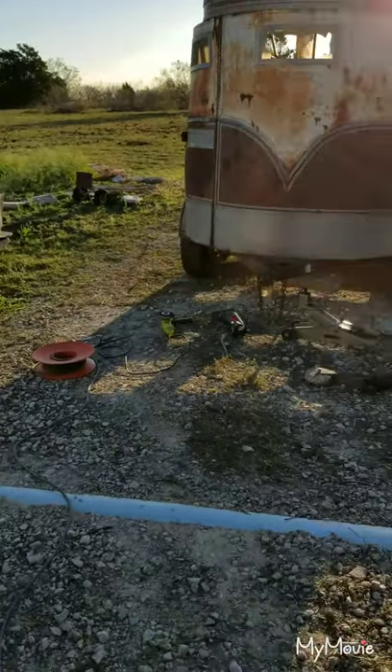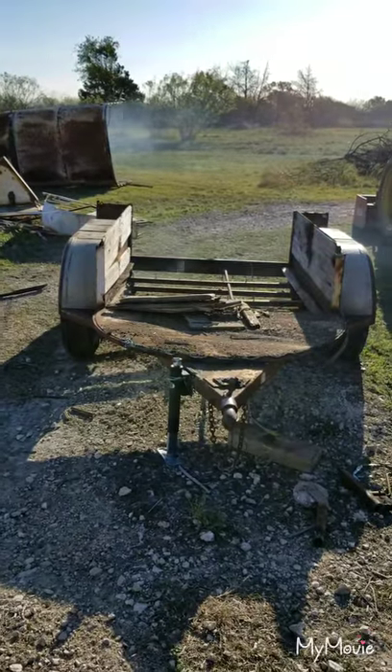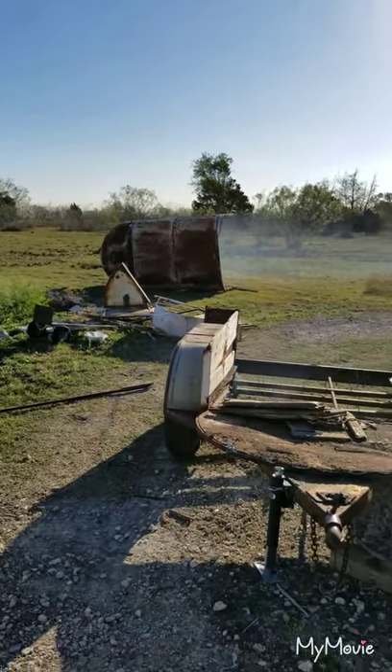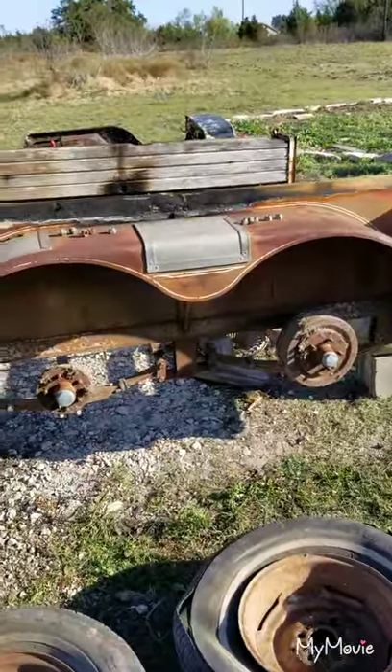Making a dump bed trailer, take one. Putting the landing gear thing on — all right, part number two. Got that stupid thing removed. Looks like a trailer almost, pretty cool. Oh yeah, you're looking at it — electronic brakes!